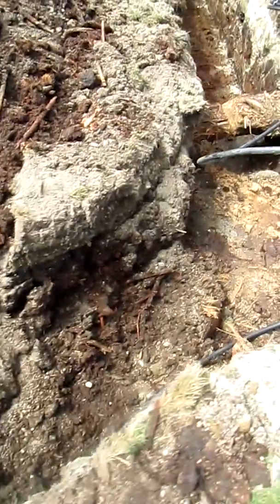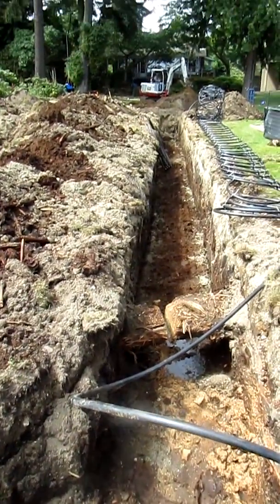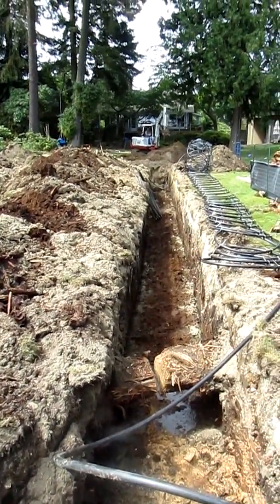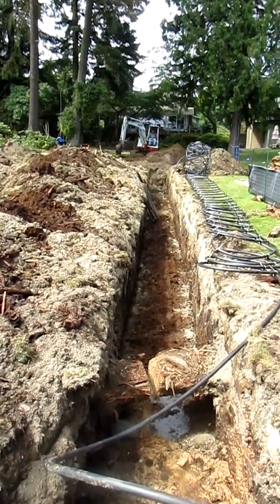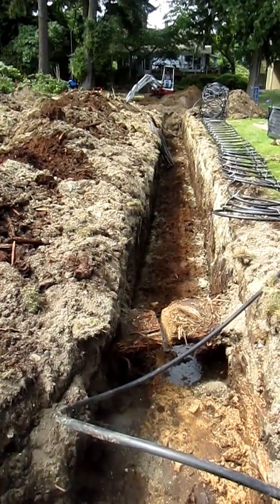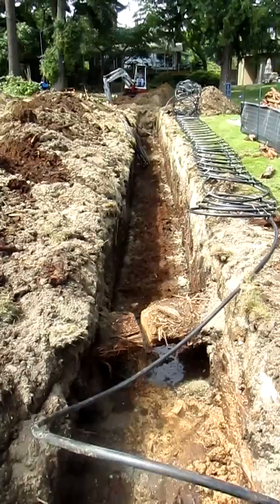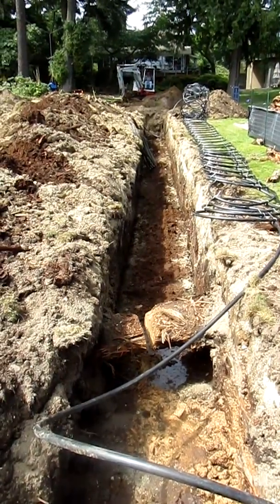And our final trench, number 4. Here on the right we have the Slinky Loop ready to be lowered into the trench. It's been raked and cleaned of any large rocks that might hurt the Slinky Loop.